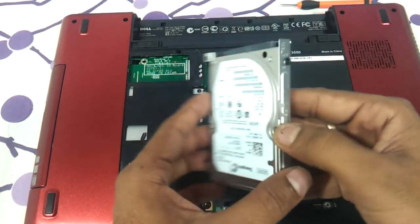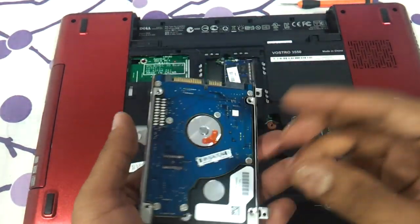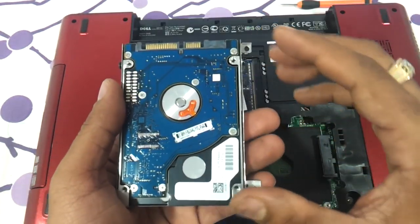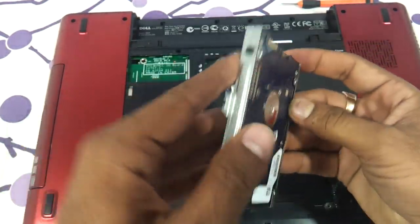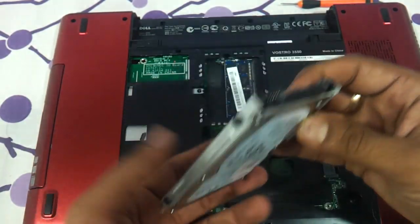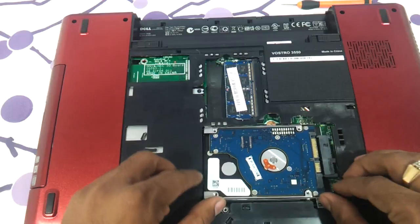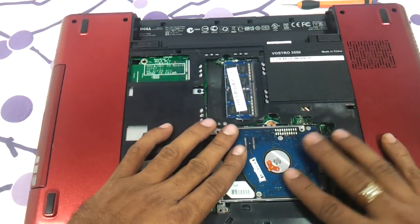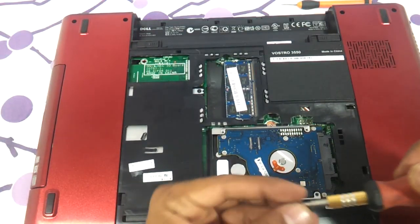Take another hard drive, put the bracket covers back on, and slide it back into place. Then put the screws back as they were.